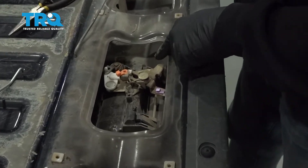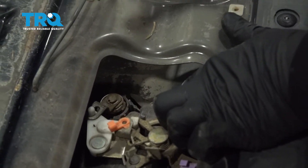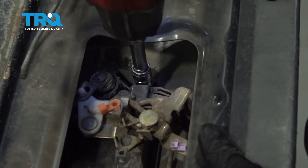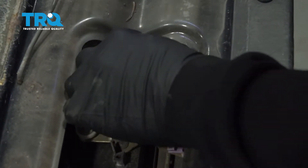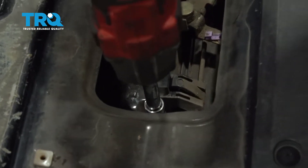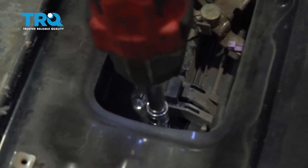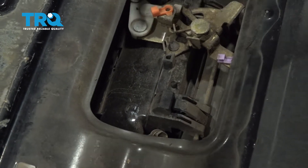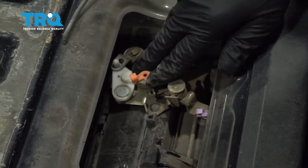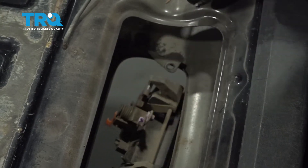Using a 10-millimeter socket and extension, go ahead and remove this bolt and this bolt right here. Hold the tailgate handle on the other side and pull that out.